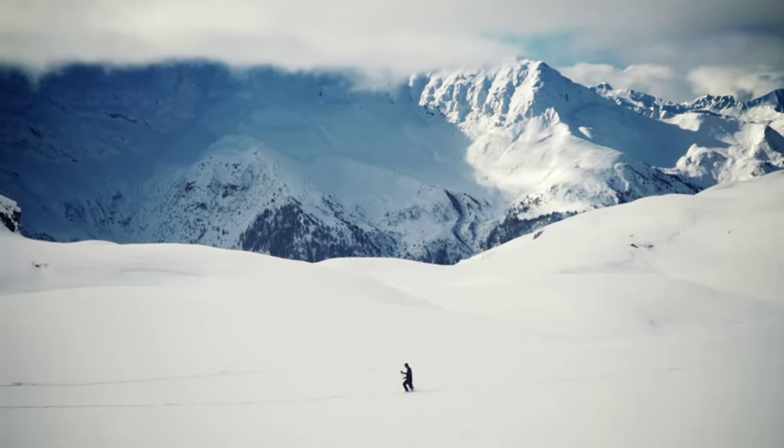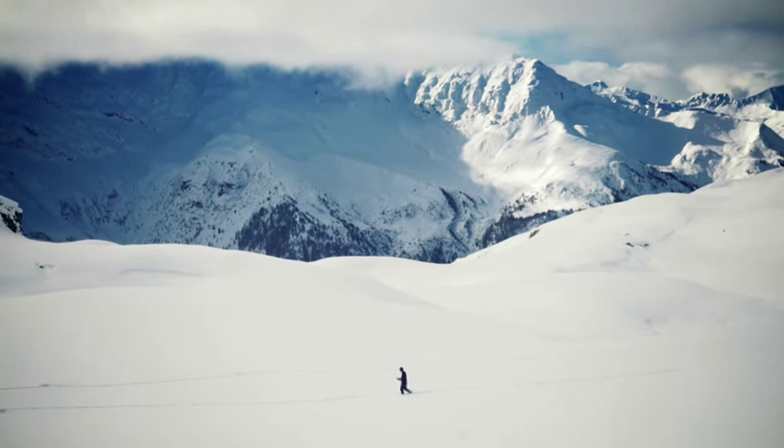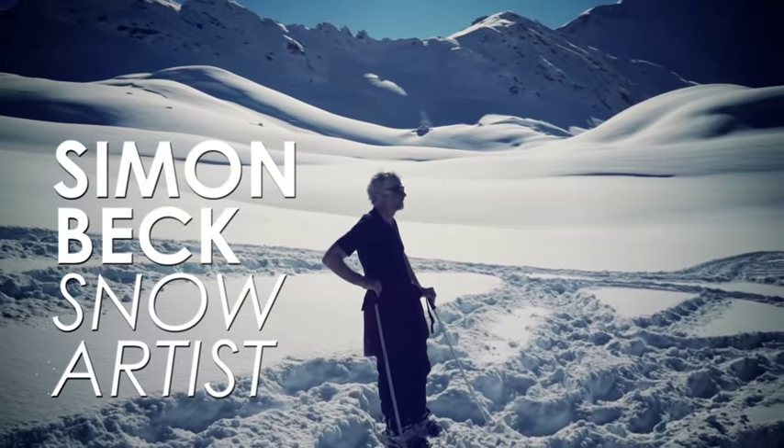Game of Thrones is returning and that means winter is coming. So I am creating a giant direwolf in the resort of Lizarch.